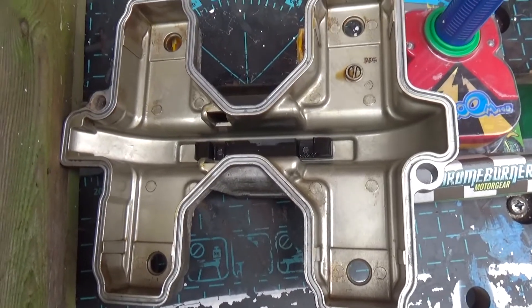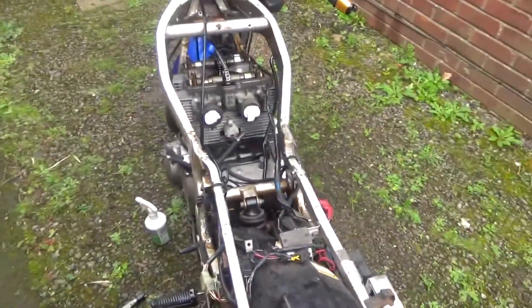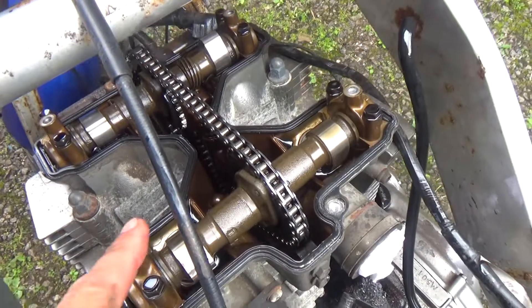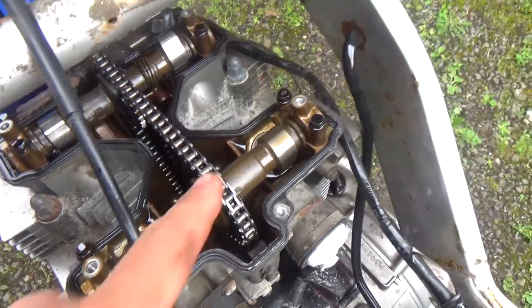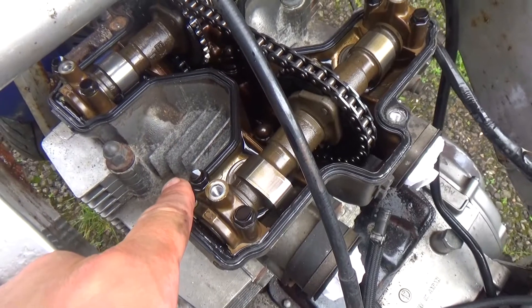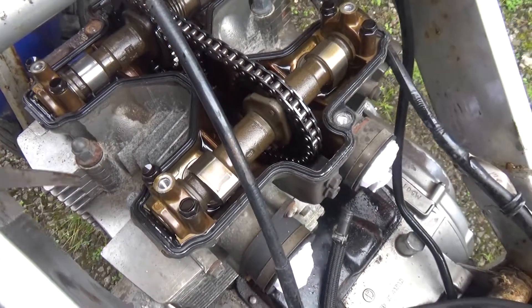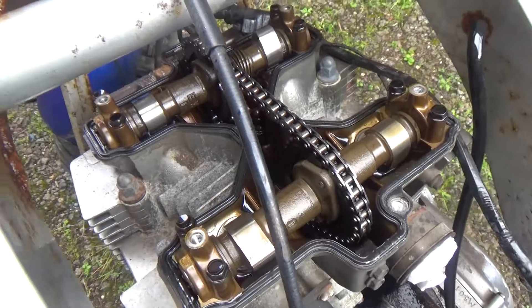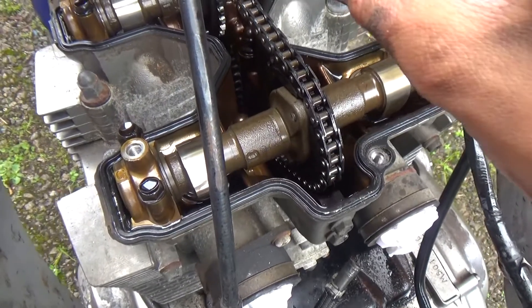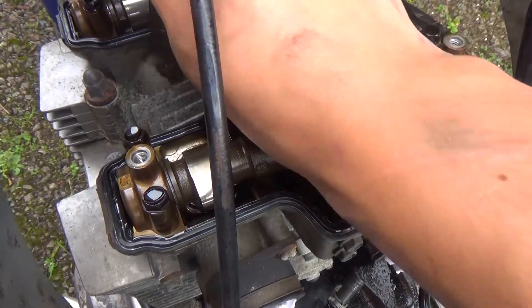Taking the cam cover off — it wasn't easy because the bolts were already out. I'm checking the clearance. This is the inlet side. I'm at top dead centre on the left bank, the problem bank. I'm trying to find the clearances that are currently in here, and I found out the problem. It's exactly what I thought.